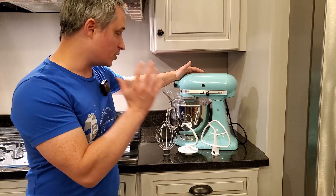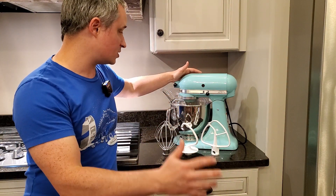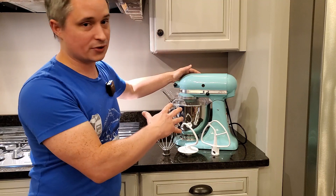Overall, I think this is a great stand mixer. There's a reason it's such an icon in everyone's kitchen throughout all these years. We had our original one for 12 years, same model, and as soon as that one died we went out and bought this one the same day.